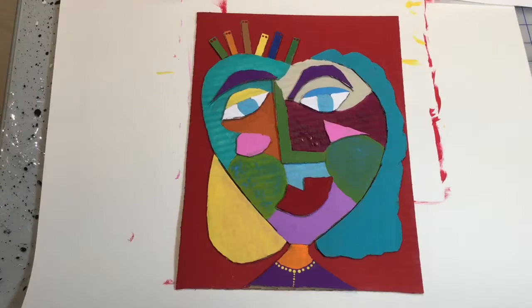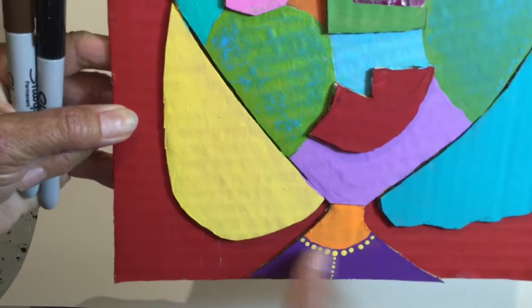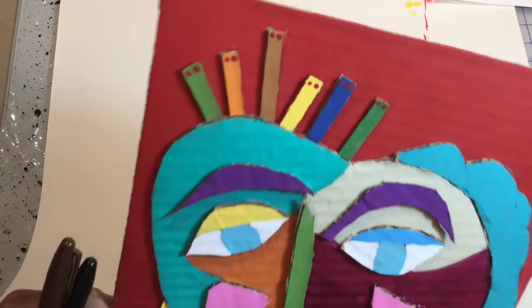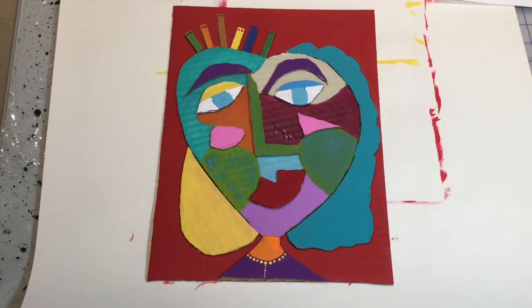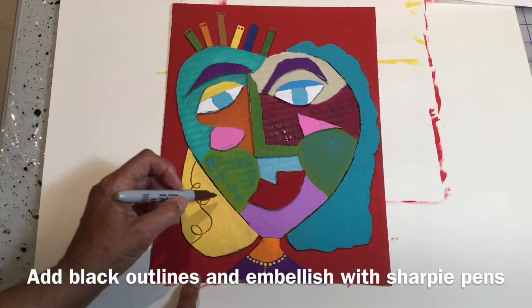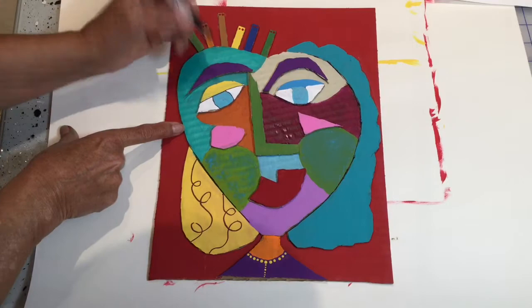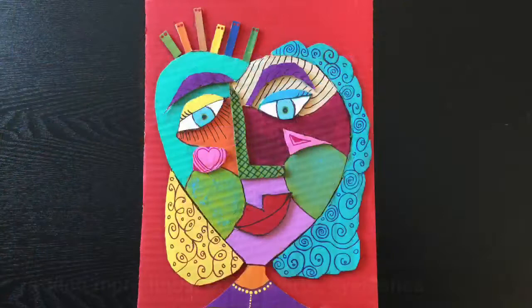Then when you're done filling in all your colors, you can come in and start doing some embellishments. I've given her a little necklace down here, or it could just be a blouse pattern, and a few little dots on the top of the little hair things. I'm going to come in with some Sharpies and do some outlining and some fun little accents on the hair and stuff.